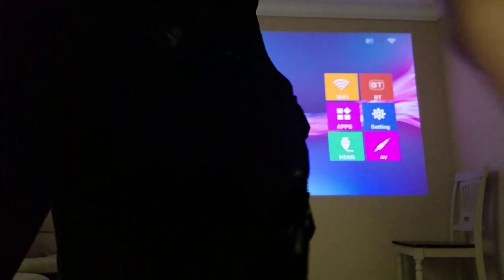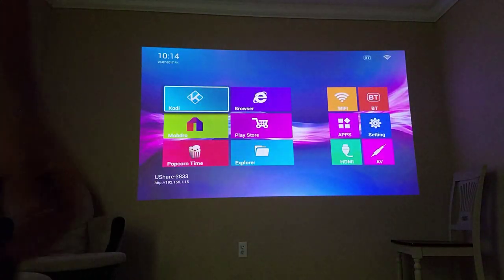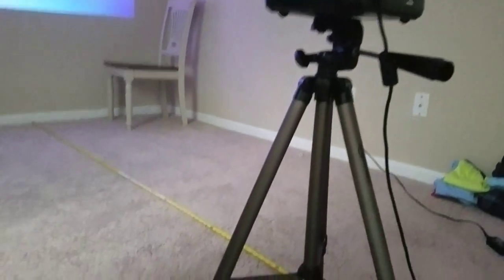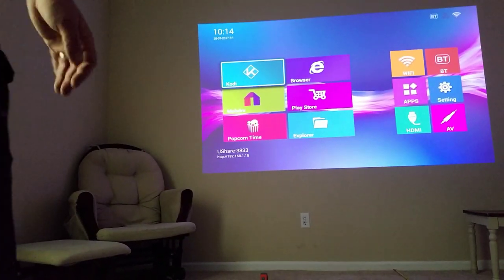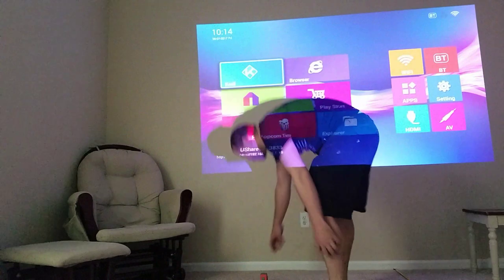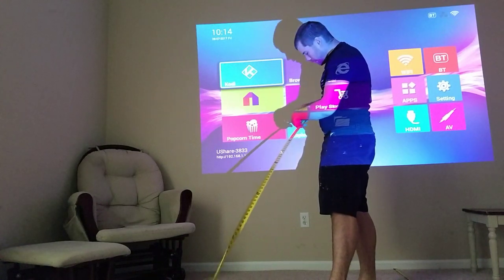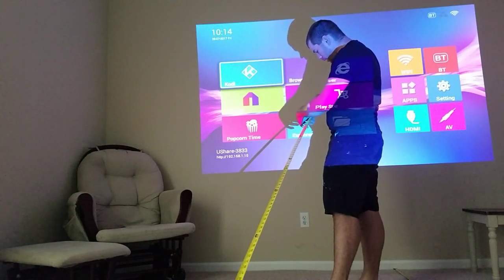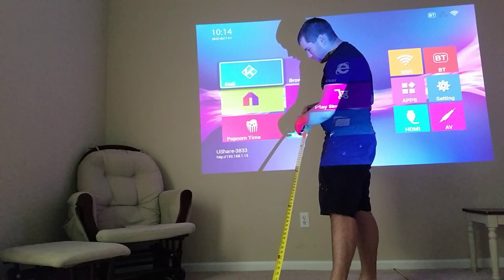Now I'm going to change it to 9 foot. You can kind of see it. I'm measuring it as best as I possibly can, and this is now from 9 feet out. I had it at 100 inches — it's definitely not 11 foot. It would probably be about 9 to 9 and a half foot for 10 foot.